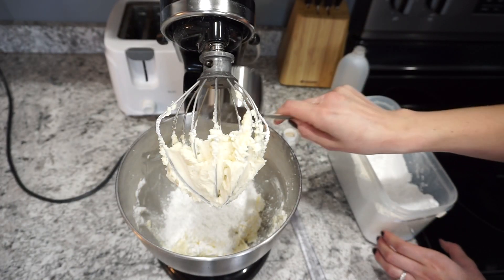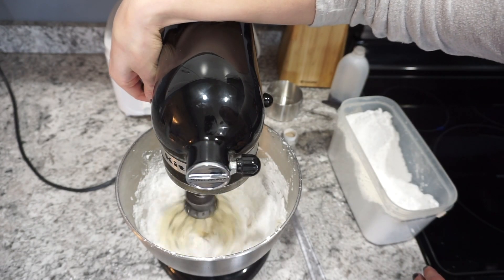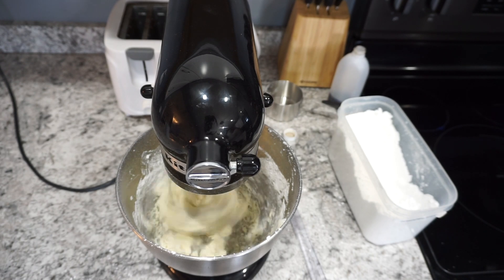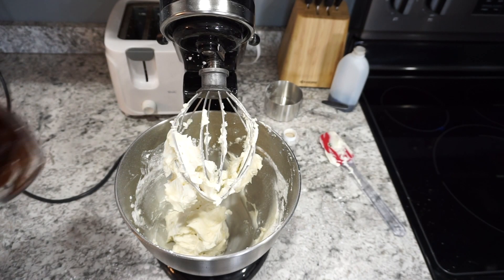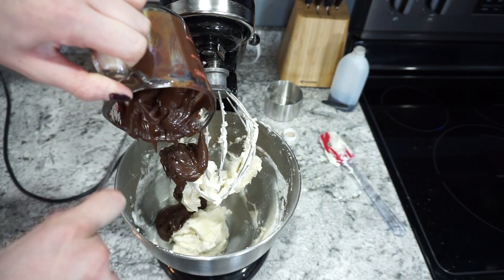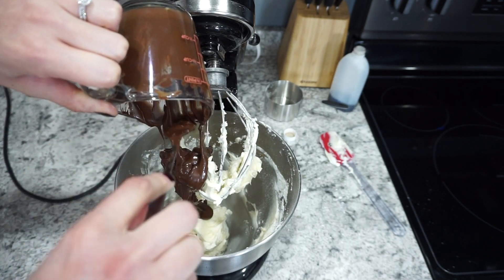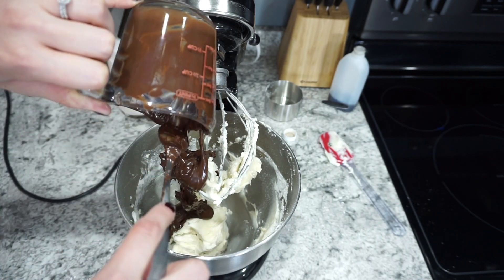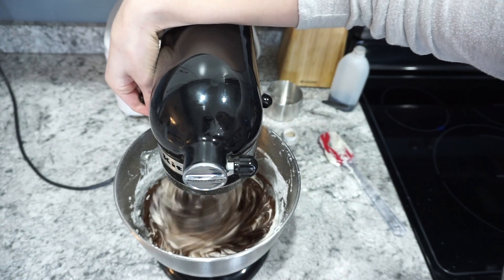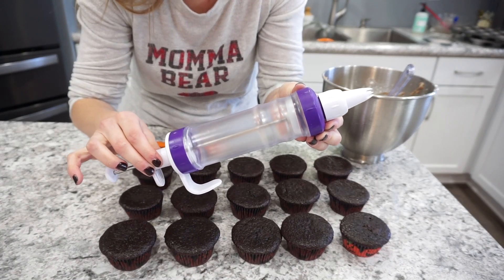You will be adding in another cup of powdered sugar but I like to do it one cup at a time. Mix this on about level two or three until it gets really nice and fluffy. Once all of that is combined, go ahead and add in the second cup of powdered sugar and whip it for a good minute or so. After your frosting is creamy and fluffy, you can add in those melted chocolate chips — make sure they're cooled off, because otherwise the chocolate will just melt the butter. Then whip this for another minute or so and this is going to be the most delicious chocolate buttercream you have ever had.